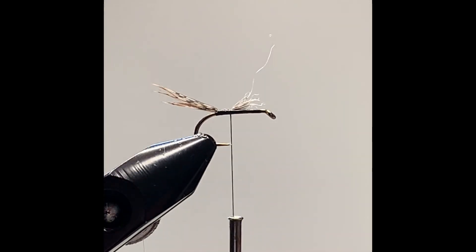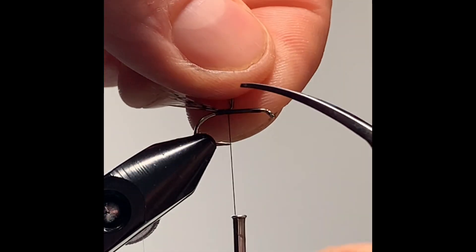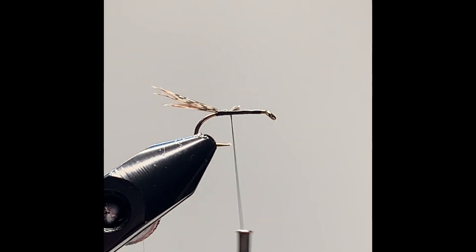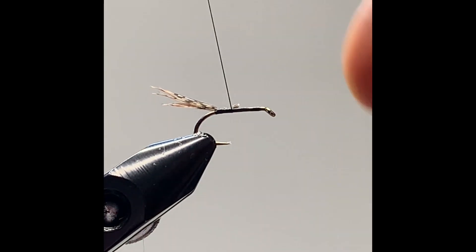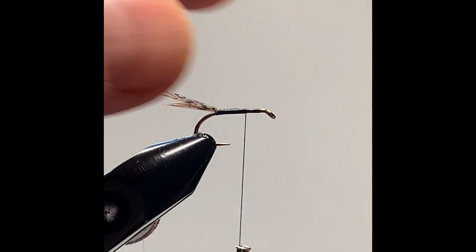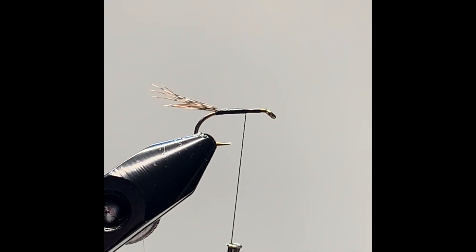Clip the rest of the tail and clip some of the waste, and carry on up. That is how to apply a tail to a fly in fly tying.